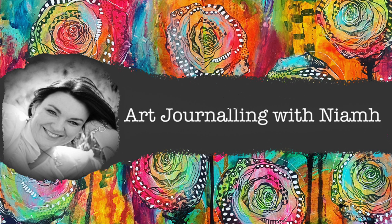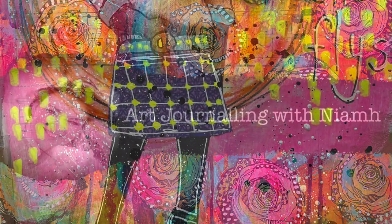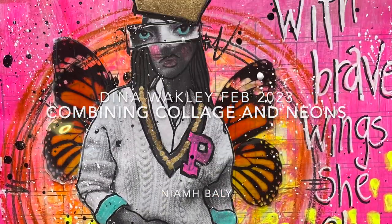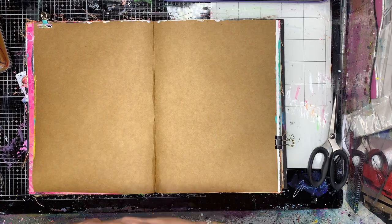Hi everyone, it's Niamh here and welcome to my art journaling channel. Today we're going to be playing with some of the new products released by Dina Wakeley and Ranger, using some of the fabulous neon paints.